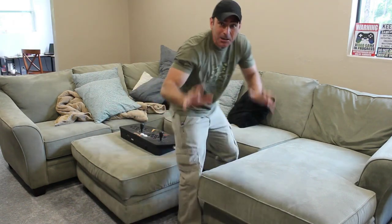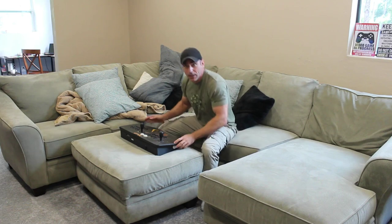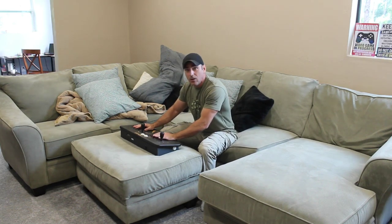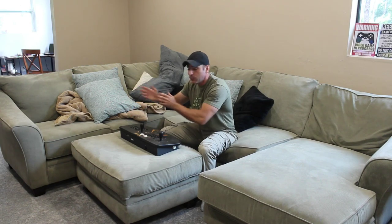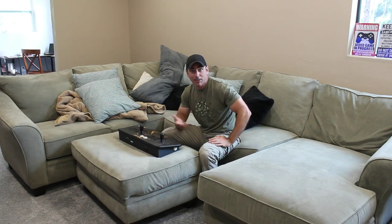My original idea was to build a pedestal to put this arcade controller on, but since then I bought a new couch which has a nice ottoman. The plan is to gut these controllers and put in my own controllers with a USB cable coming out. They go to the arcade, and then all I have to do is bring this over, drop it down here, and two people could sit on the couch and play. It's not something that's going to happen every day, but there are certain situations where I might want four players.